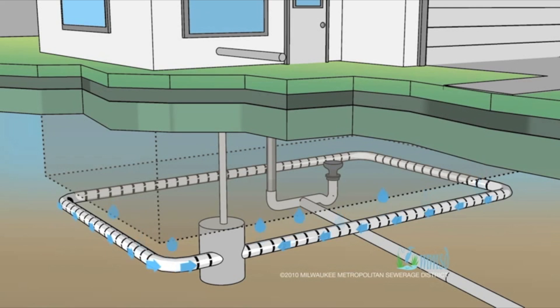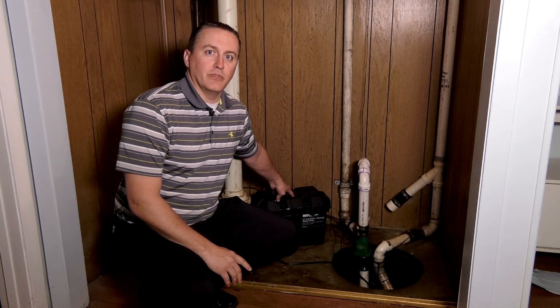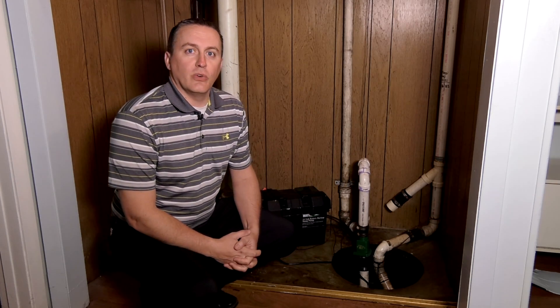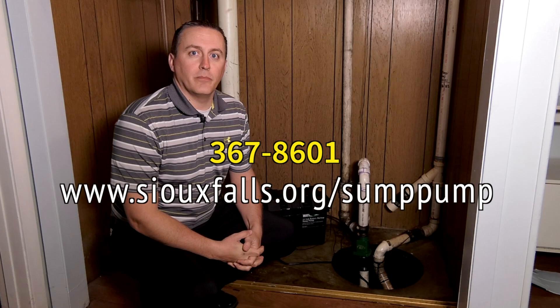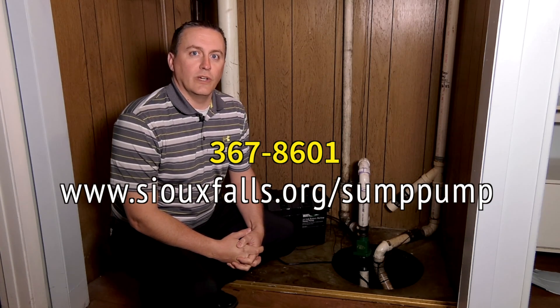In conclusion, I just want to stress how important it is to have a functioning sump pump and that it's going to the proper place — to the stormwater system and not into the sanitary sewer. Also, strongly suggest that you have a backup system of some sort and possibly a backup pump as well. If you have additional questions or need more information, please go to SiouxFalls.org/sumppump or call us at 367-8601. Thank you.